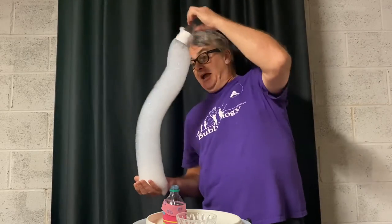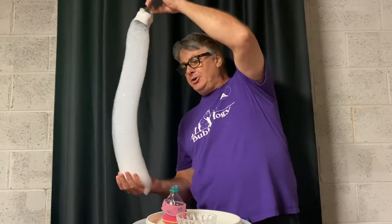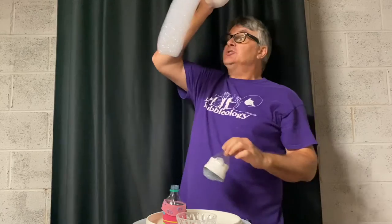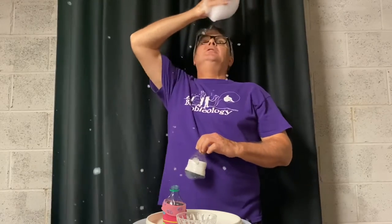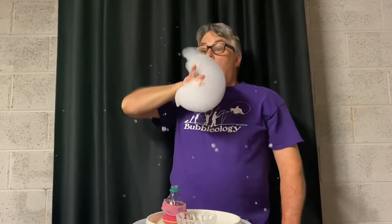Isn't that fun? They dance! You can make a tower and see how long you can keep it balanced. You can also blow it and make snow. Some soap bubble foam fun for you at home — a little project you can do yourself. We're going to move on to project number two next, so stay tuned.